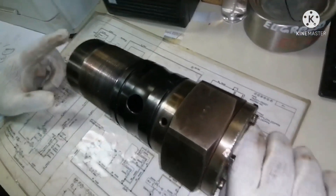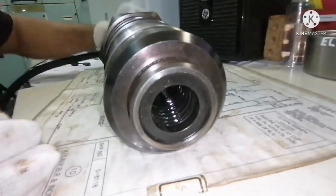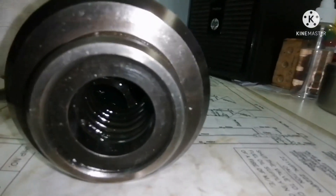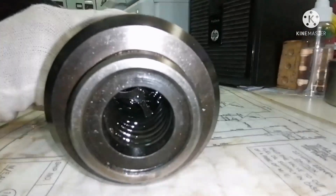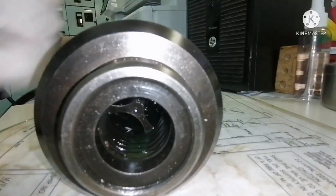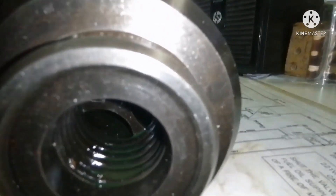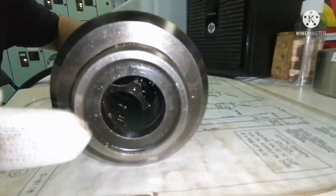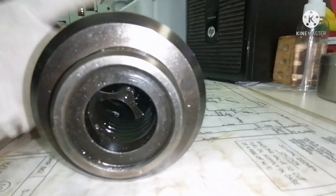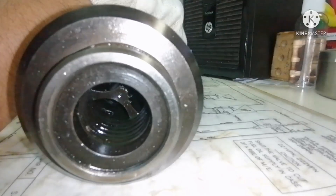Now I am going to open the air and you can see the valve will push — the piston inside the puncture valve will push the valve guide. You must have seen the valve is out now. The valve is against the spring pressure and the fuel oil will go bypass. So once I remove the air connection, you can see the valve going back to the chamber.